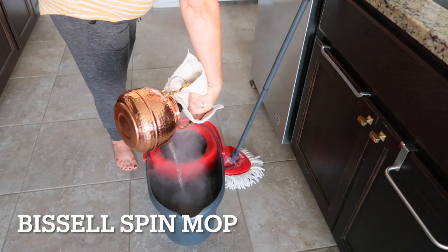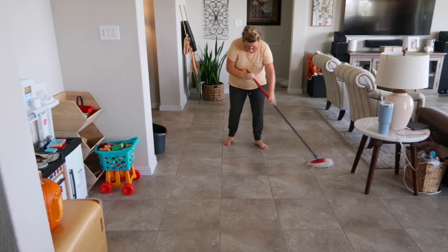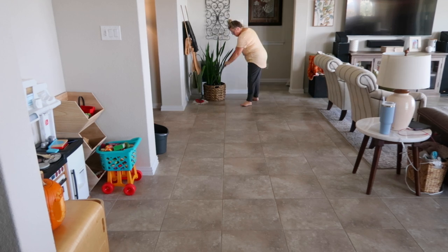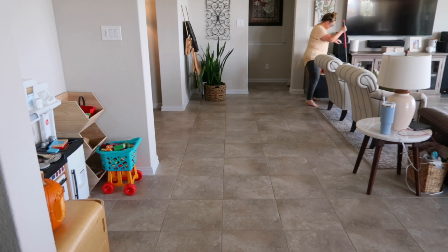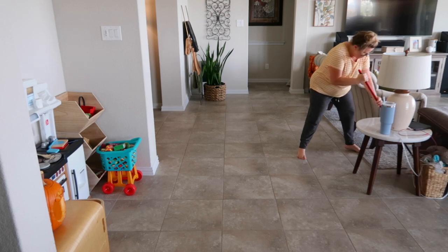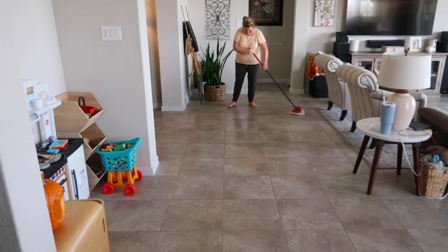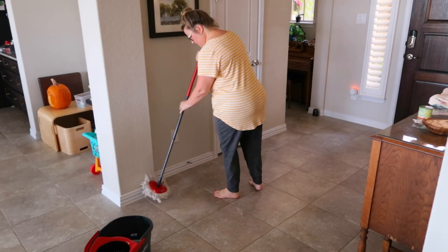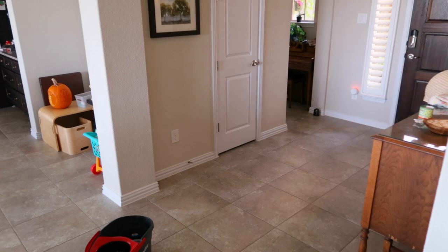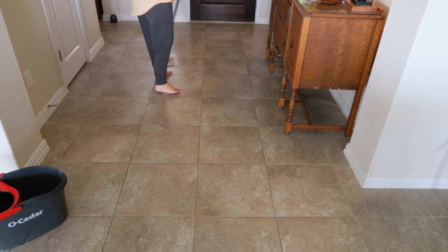First I want to share the spin mop. We all know what a great job it does. I use it once a week during my power hour for a deep clean of my floors. I really like that you can take the head off and throw it in the wash. You can also flip it on its side to deep clean baseboards, walls, or shower tile.